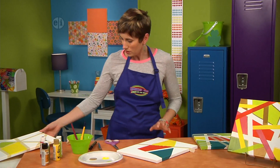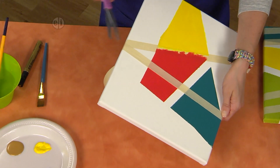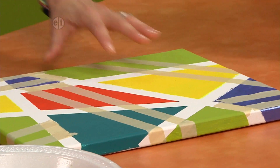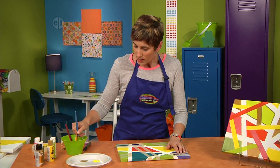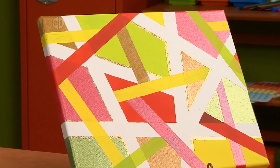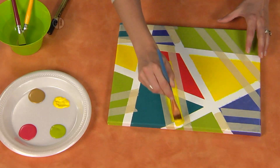The next thing we're going to do is add some more tape, just to give us a second layer. You would do the same thing as in step one — adding more tape in all different directions and then filling it in with more paint. This is one I've already pre-taped and I'm just adding more paint. It looks cool because you can see the first layer of gold under the second layer of yellow, and you get some neat color mixing effects too.